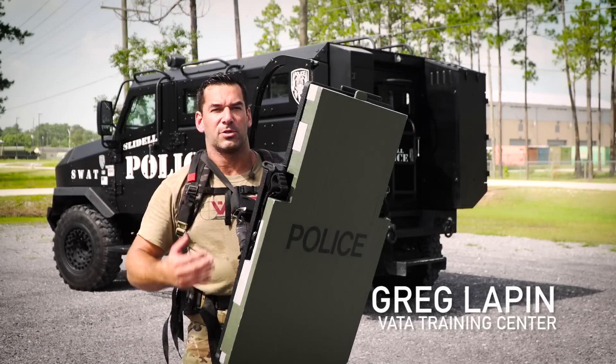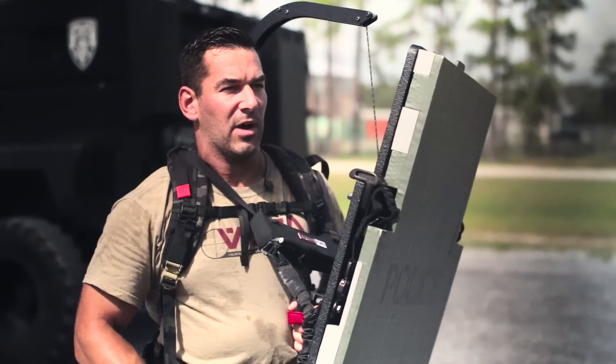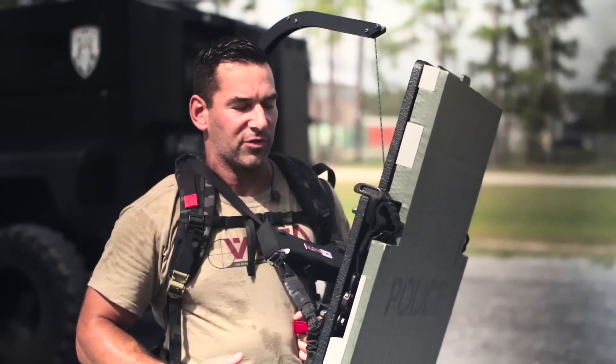This is the Reaper shield support from Advanced Accuracy Solutions. The Reaper was originally developed to shoot out of helicopters, but we started hanging shields from it.